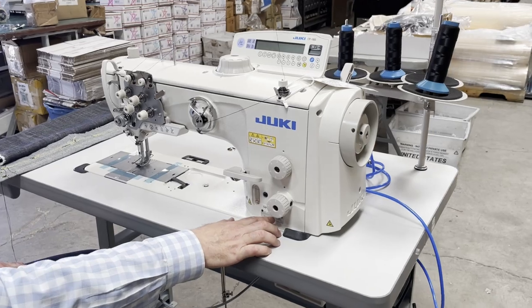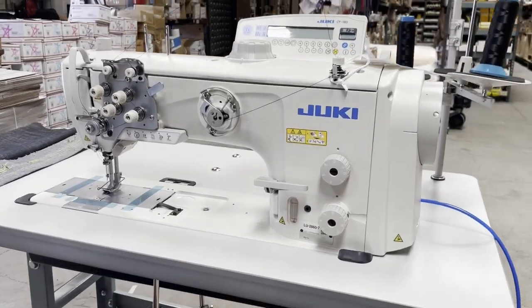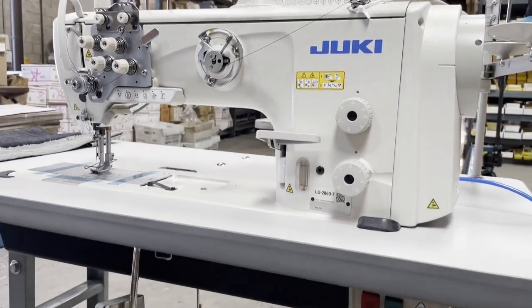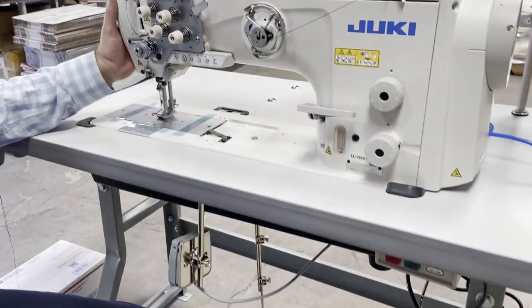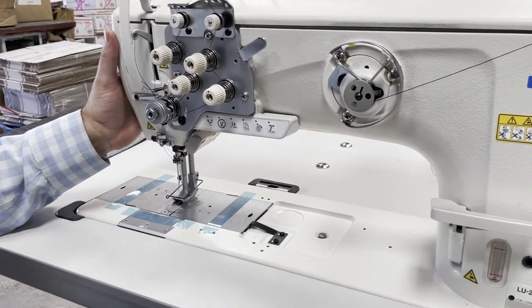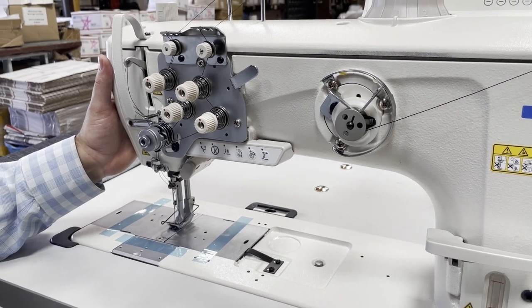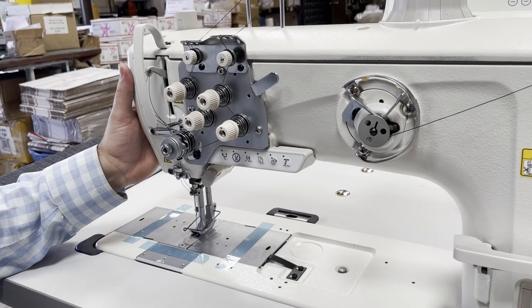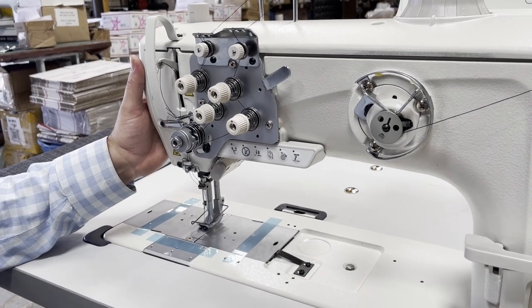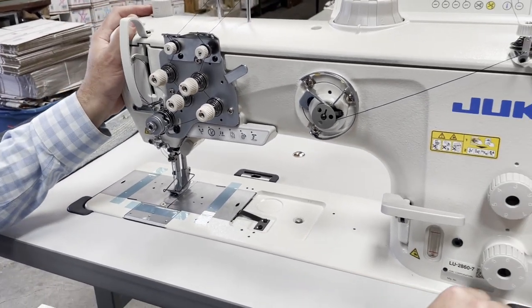Whenever you see Dash 7, it's pretty much a fully automated sewing machine. So this is double needle — the regular one would be the 2810. This is the 2860, and the 2860 is pretty much a new one that just came out.